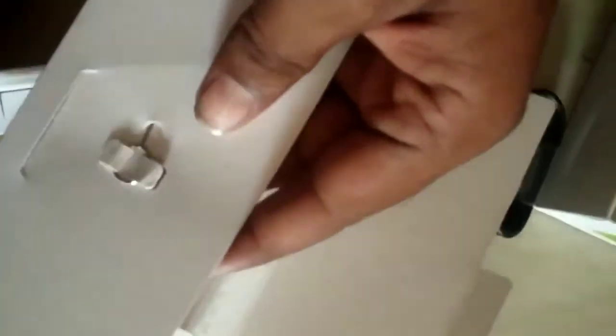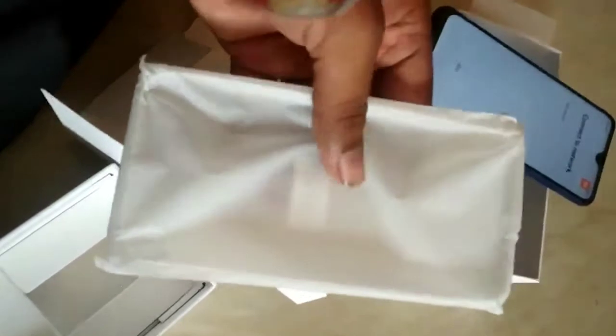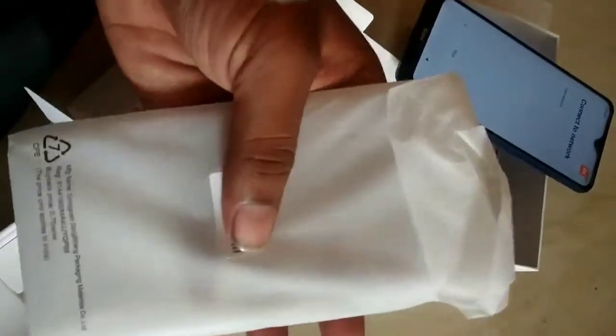It has a charger and a plus adapter. It has a warranty manual. There are also 2 more pictures included. It has a transparent pouch. We have a box within the box.